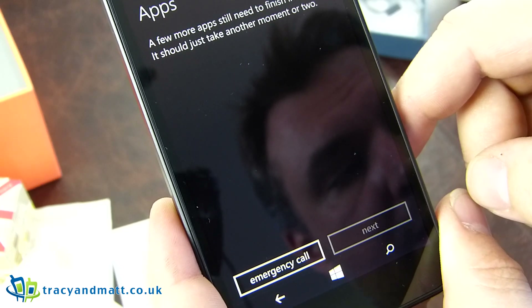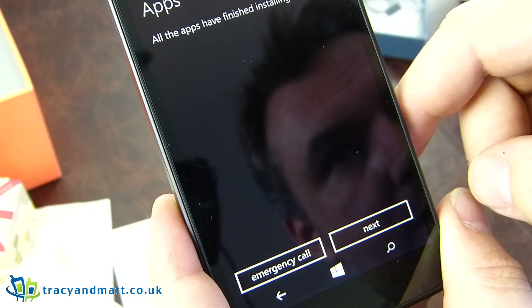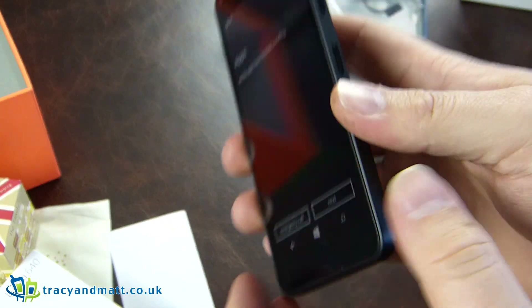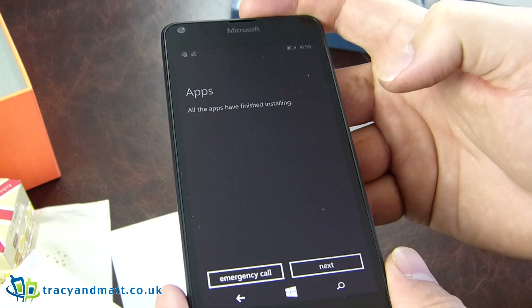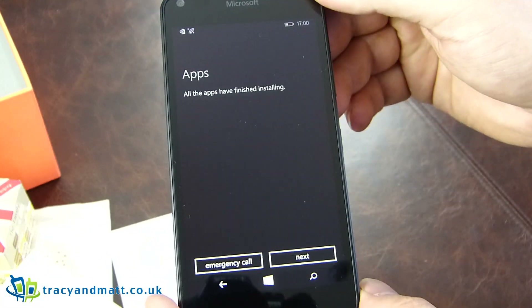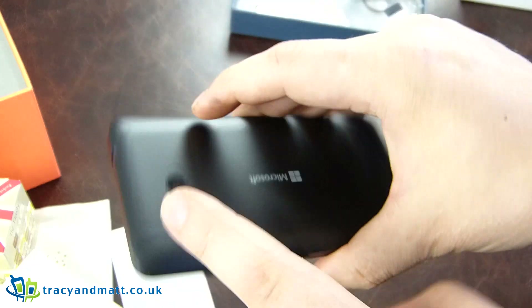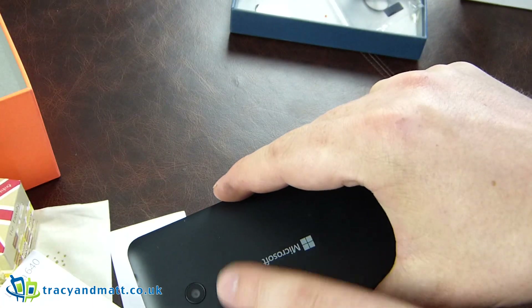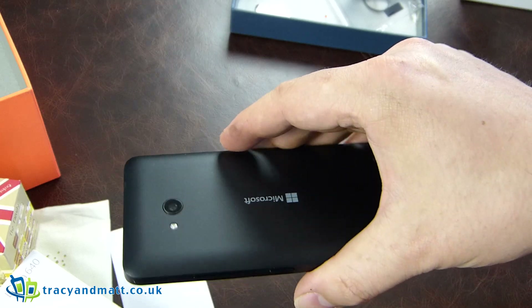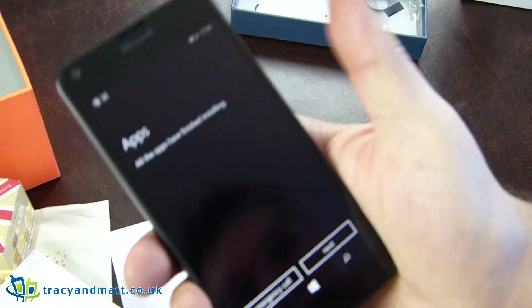We're running the latest version of Windows 8.1 with Lumia Denim. There's 8 gigabytes of internal storage, which seems to be standard at this price level — mostly welcome. The camera shoots at 1080p, 30 frames per second, which is quite nice. Some previous devices were limited to 720p, but this one has 1080 out of the box.